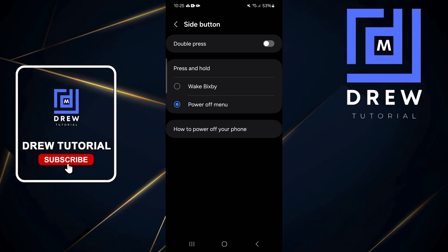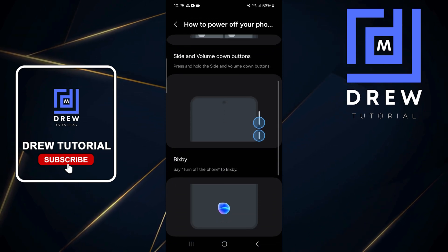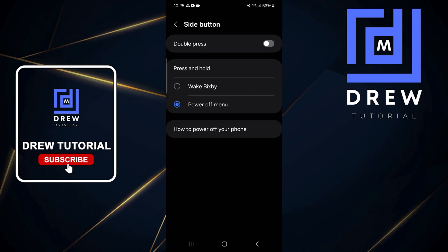If you want to learn more about how the side buttons work and what they're used for, you can press 'How to power off your phone' and you can see more information there — it will show you how to do that on your Samsung Galaxy phone.